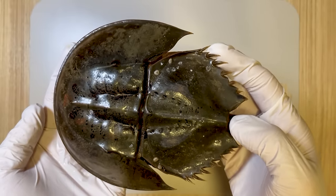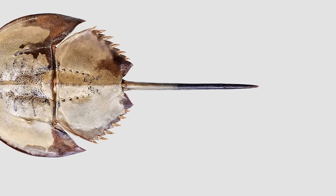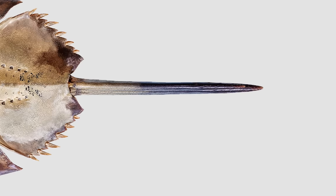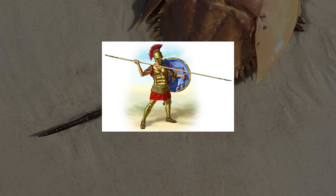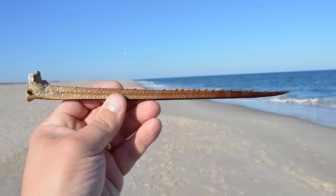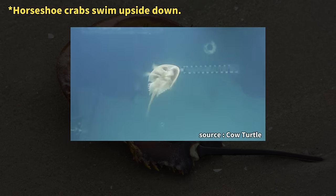Caution is advised to avoid being stung when handling horseshoe crabs. Additionally, horseshoe crabs boast somewhat intimidating tails. The horseshoe crab's tail is so sharp that it was historically utilized to fashion harpoons or spears. Interestingly, horseshoe crabs don't employ their tails for offense or defense. Instead, they use them to right themselves if overturned or to navigate while swimming.